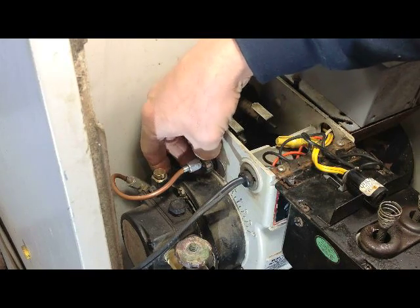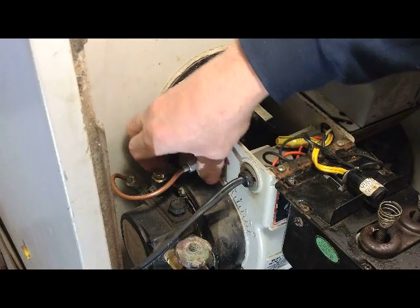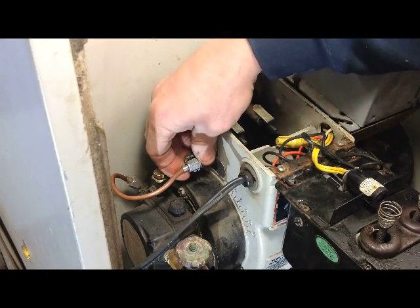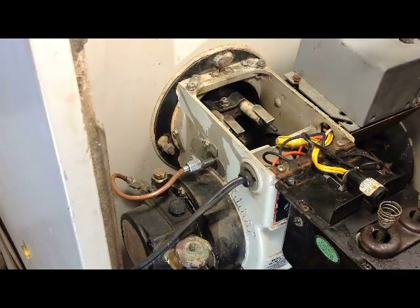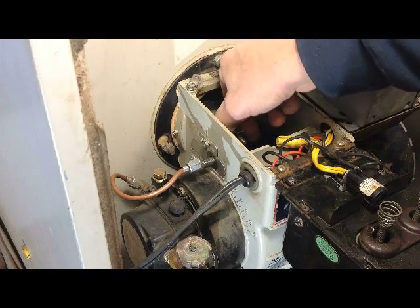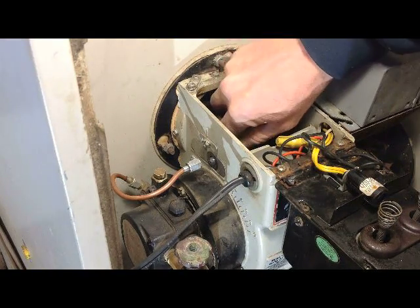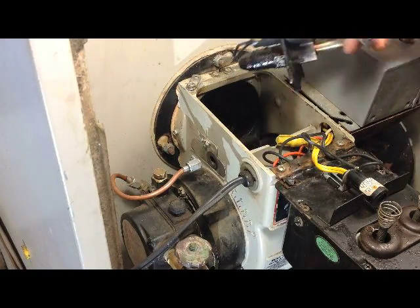Do not lose this nut — it is a special nut for this. Pull that away and set it aside safely.